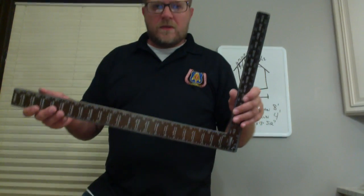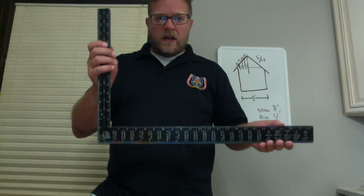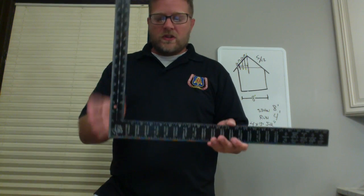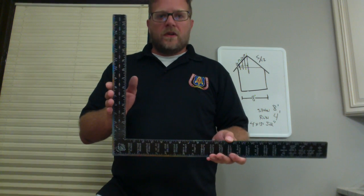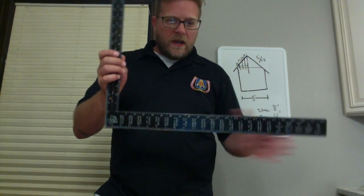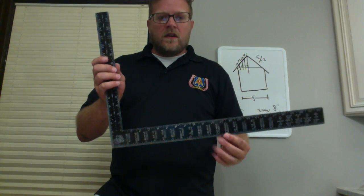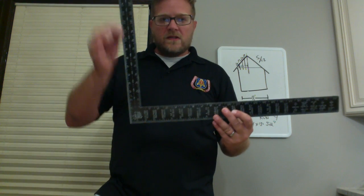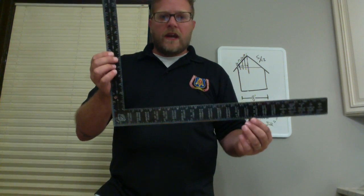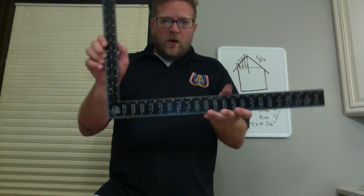So we talked briefly about the framing square. For this purpose, all we need to know is the tongue and the blade — this is your unit rise and this is your unit run. If you have trouble remembering which goes where: the roof pitch is always the smaller number — 5-12, 6-12, 10-12 — and 12 is always going to be on the big side for a common rafter. Big number, big side. Little number, little side. So we're going to hold 5 on the little side and 12 on the big side. The most important thing is that when you lay it out, if you're holding 5 on the outside, you have to hold 12 on the outside. You can't put one on the inside and one on the outside — it throws it off. So if you're holding 5-12, both have to be inside or both outside.